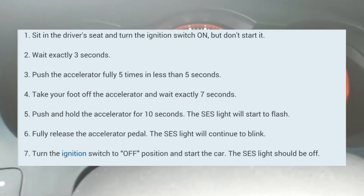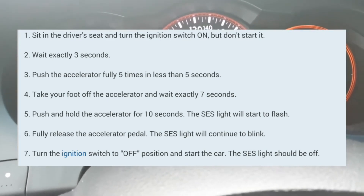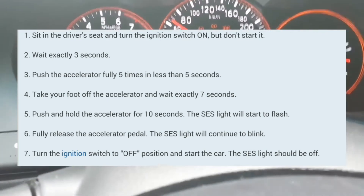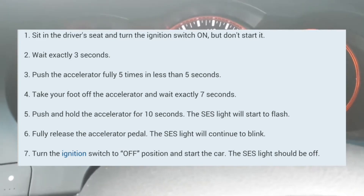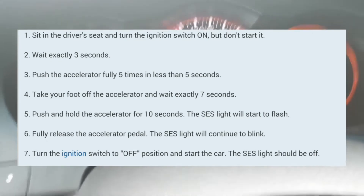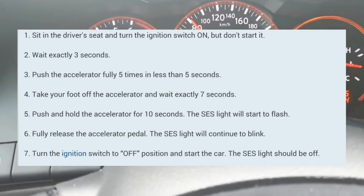So basically the car is off. You're going to turn the car on — and ON does not mean just the clock light is on; it means the whole entire dashboard light is on. So wait 1-2-3, then foot pedal: 1-2-3-4-5.